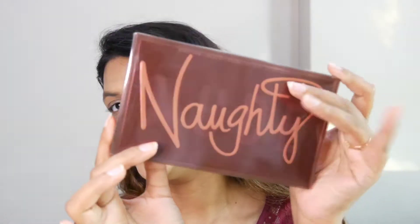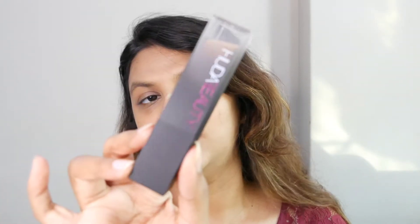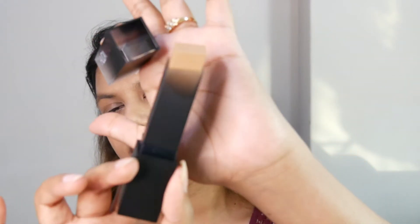Today we're going to do the swatches of the Naughty Palette — the shades are so pretty — and also the swatches of the Huda Faux Filter Skin Finish stick foundation. This is so sleek and very easy to hold. I'm actually new to trying stick foundations.